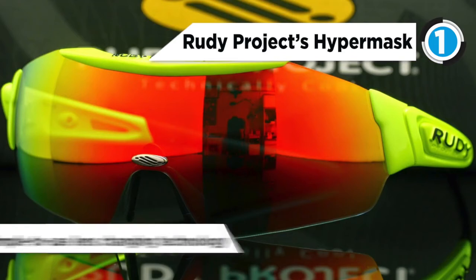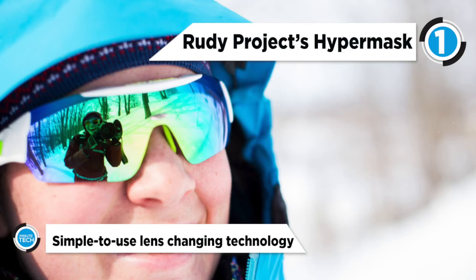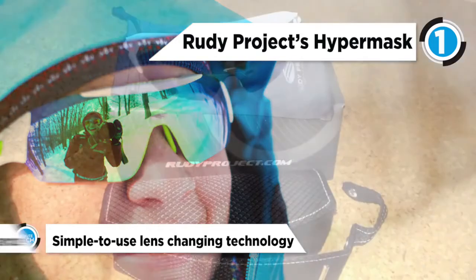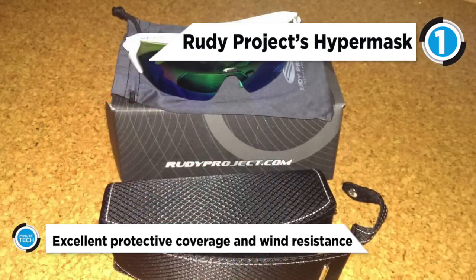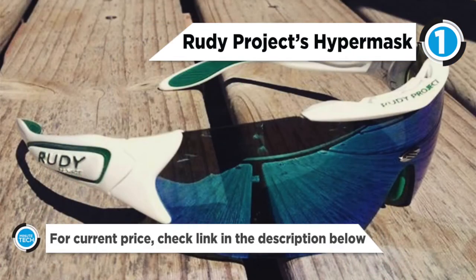It has simple-to-use lens changing technology plus a wide variety of lens tint and performance options. The extreme wraparound design provides excellent protective coverage and wind resistance. Weighing just 28 grams, HyperMask glasses are so light they can be worn for hours without realizing you are wearing them.